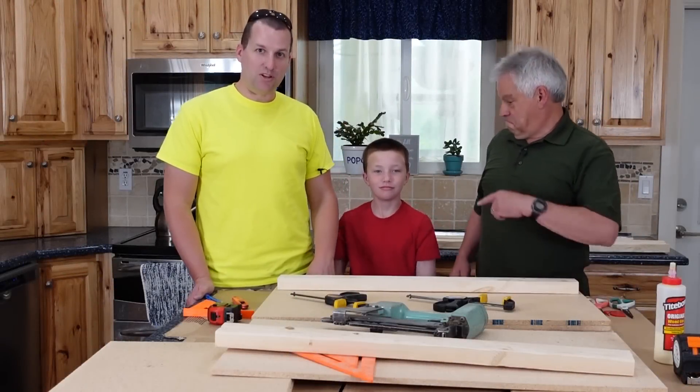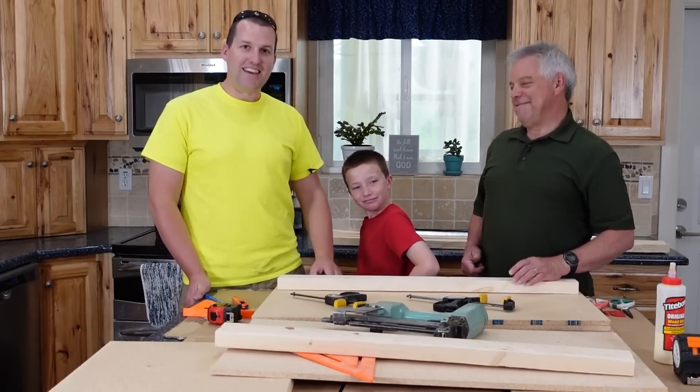Today we've recruited the help of our expert builder Re-Ruts. He's going to help us build a Faraday cage.